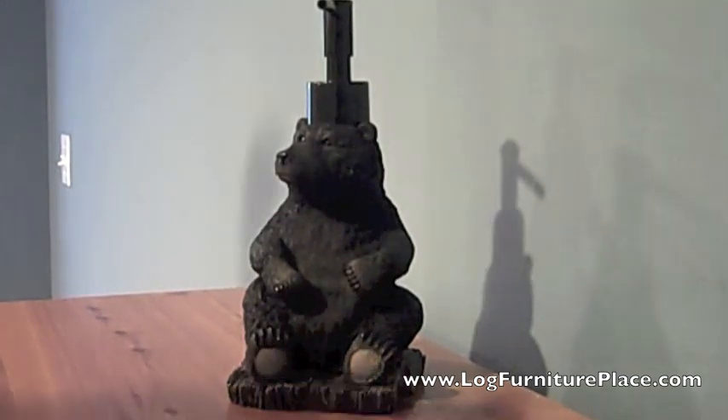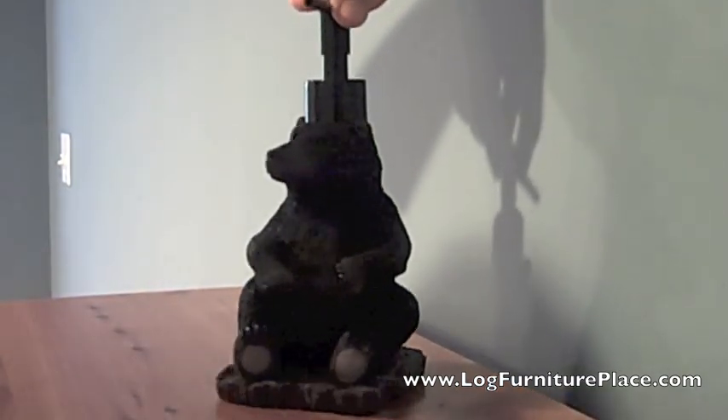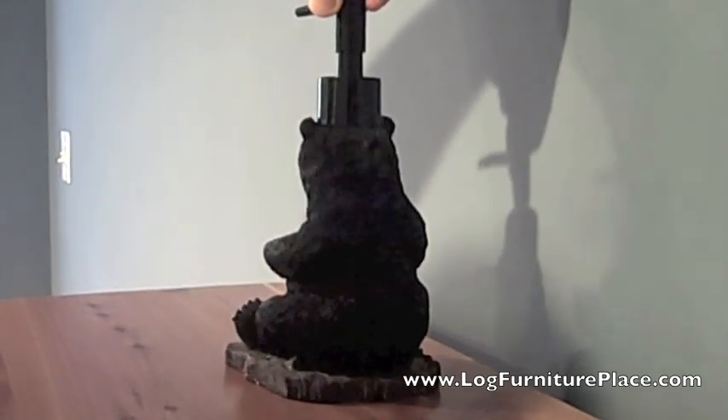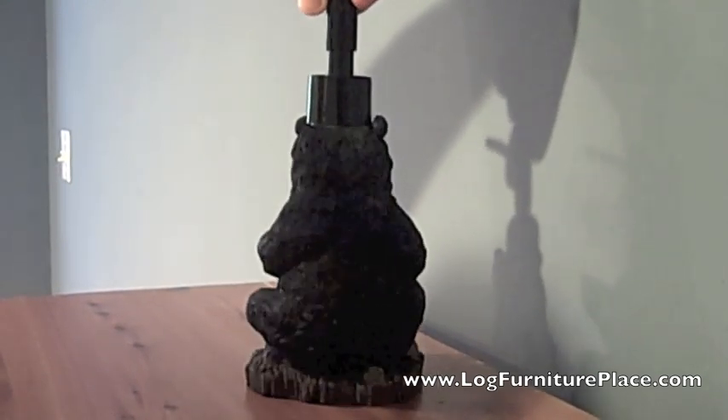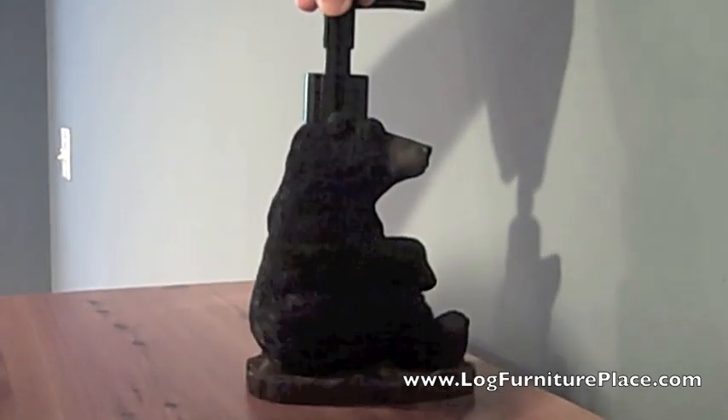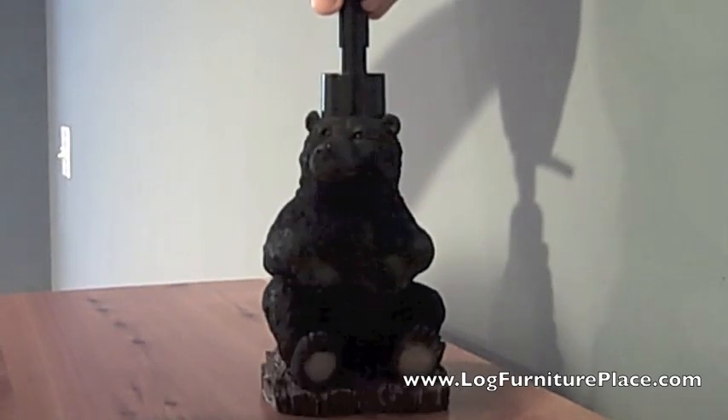Hi, it's Jason from JHE's Log Furniture Place. You can find us online at logfurnitureplace.com. Today we will be taking a look at Blonder's Black Bear Lodge Collection — specifically the Black Bear Lotion Pump.